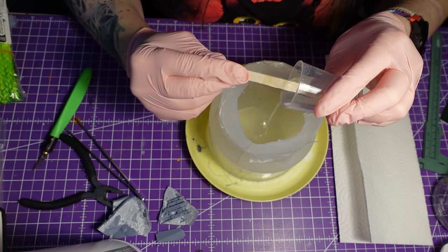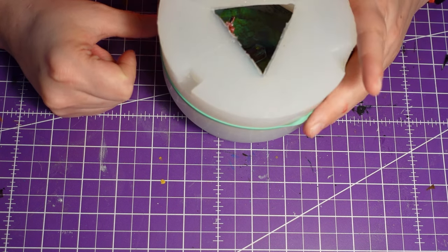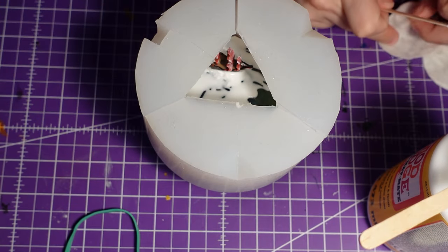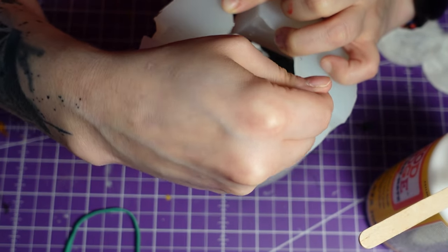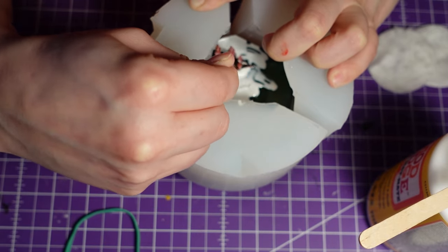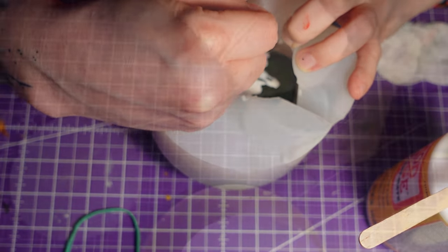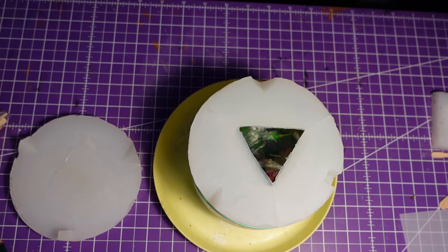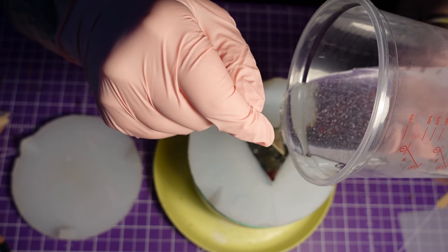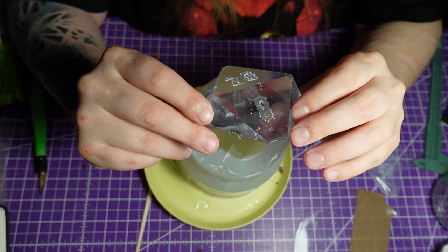While we wait for the proof of concept to cure, let's see what our underwater world is doing. It looks pretty good so far. Just glue the ship. I'm trying to create a few waves with Mod Podge and cotton, which didn't work well, so it's best to ignore that. Then I'll cover it with clear resin and put it in the pressure chamber for the next 24 hours. Time to look at the test piece - and luckily it's perfectly clear. This is perfect.